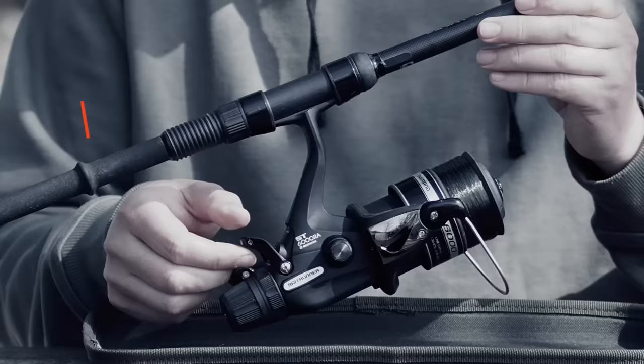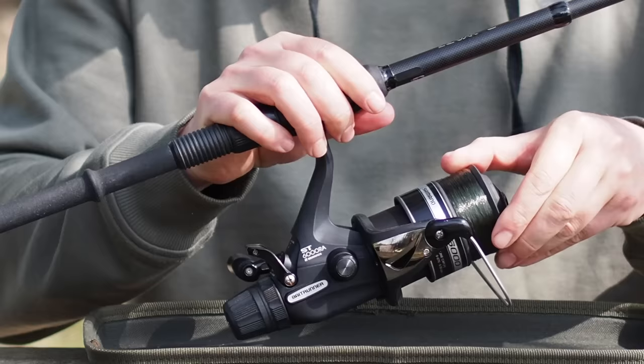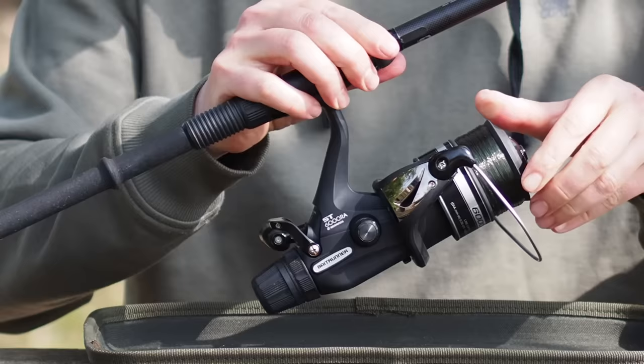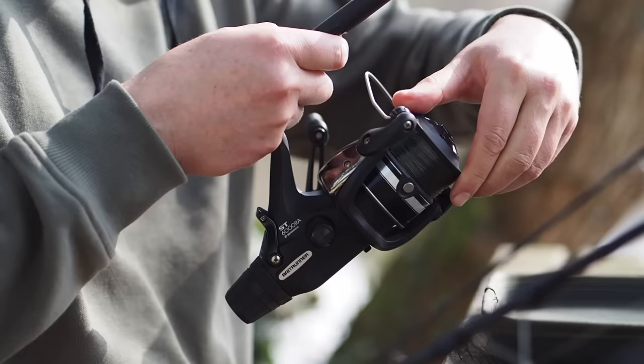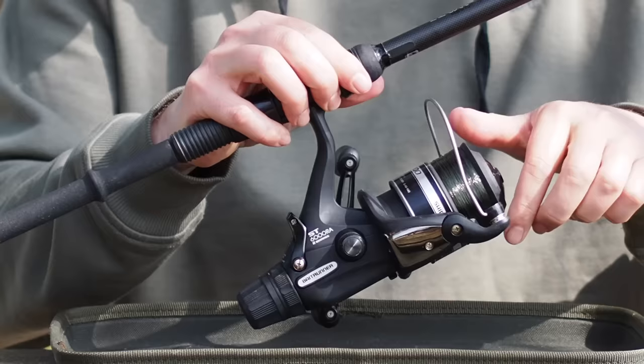With the bait runner off, it's difficult to turn the clutch, but when I adjust the rear drag — the playing drag — we've got some loosening there. So that's the setting that we play a fish on. In bait runner mode, we're on the free spool facility and that spool is spinning around very, very easily.